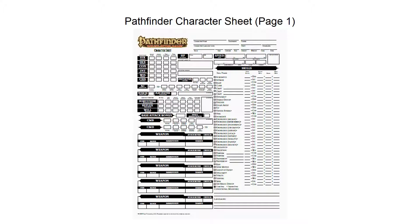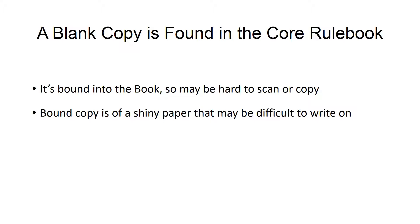This is the first page of a blank character sheet for the Pathfinder RPG. There is a blank copy of the character sheet in the back of your core rulebook, but it's bound into the book so it may be difficult for you to scan it or photocopy it. And if you cut the copy out of the bound book, it's printed on a shiny paper that could be difficult for you to write on.